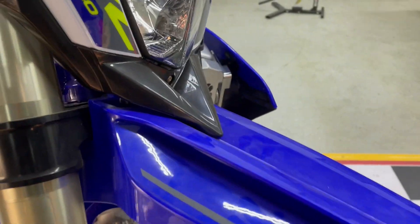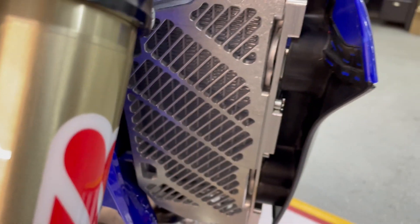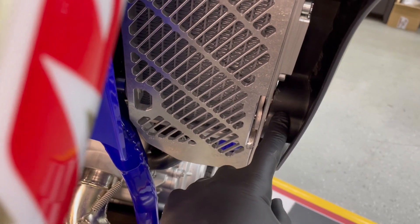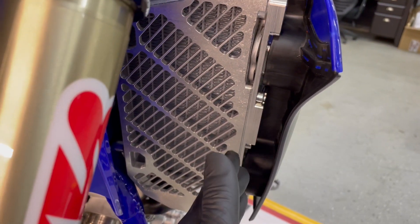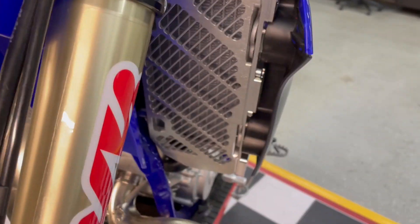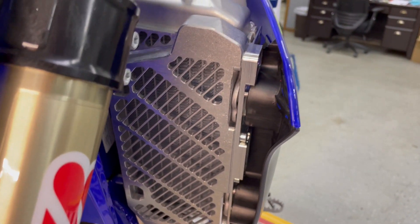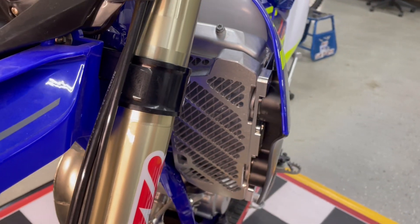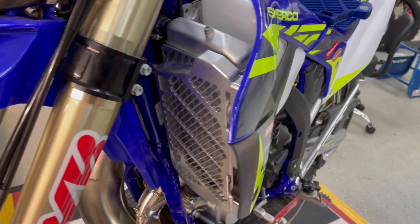One more thing I wanted to show you — on the shroud side we've cleaned up the fitment. On our previous design the angle was off a little bit, but we've cleaned it up so it's a nice straight shot, snug and real tight to the bike. Even with the billet bar installed, it does not allow the shrouds to fit any wider than stock. Real nice clean setup.